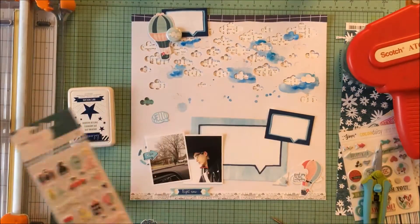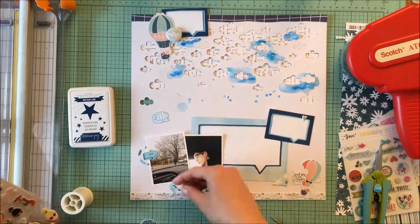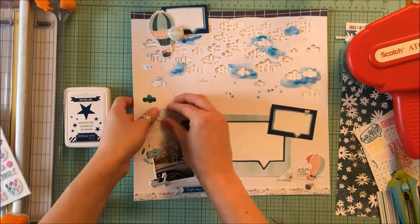I'm just gluing down the embellishments that I had chosen, and I love the little touch that the dark color adds — that little heart there on the top right navy journal card.